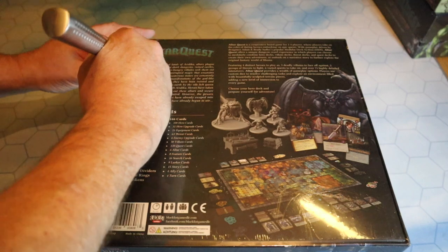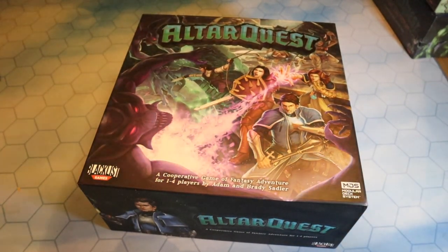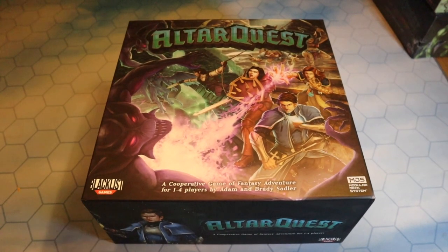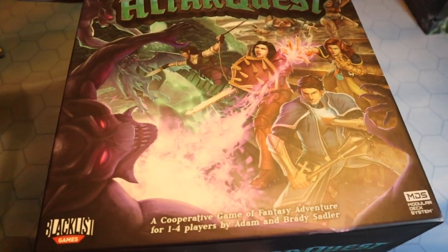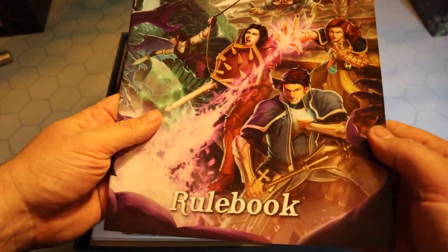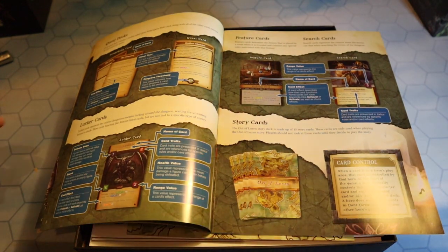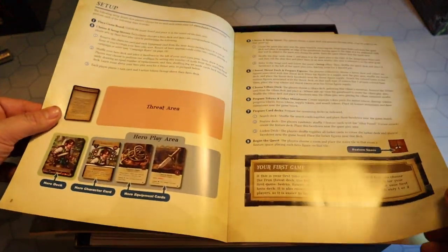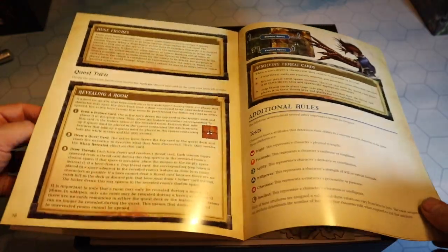We'll use the knife, break through the cellophane and see what we get inside this massive core box of Altar Quest by Blacklist Games. Let me just turn this light down so we can see inside better. Taking the box lid off, it says MDS - Modular Deck System. If you've played Street Masters or Brook City, you'll know exactly how this works. First thing is the rulebook, which is some 28 pages long. I have some prior knowledge of how the modular deck system works being a big Street Masters fan, which I believe will give me some advantage reading the rules.